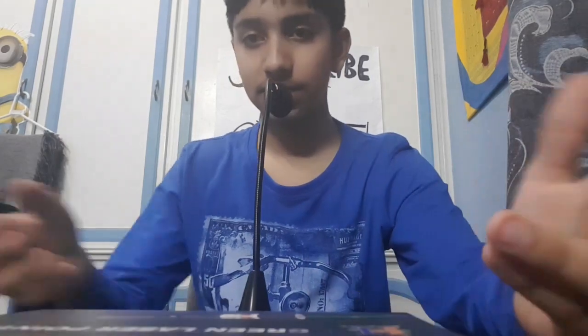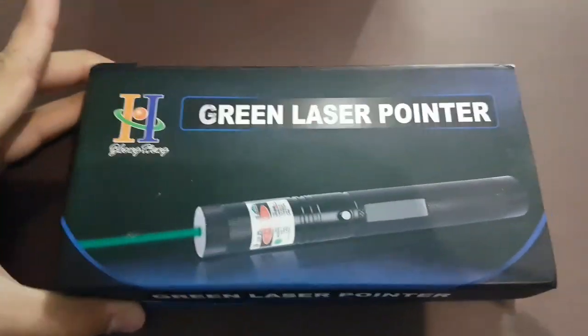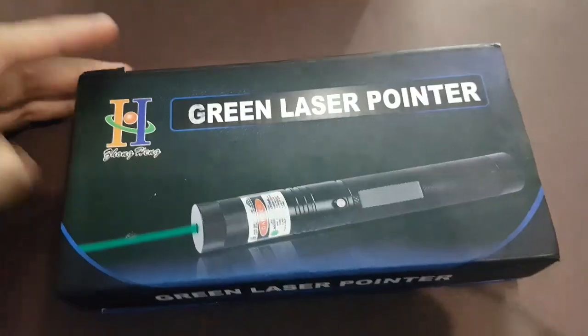We have unboxed this. We have to give you a closer look — with this we will be able to give you a closer look. Guys, this is a bag. You can see it. It's a proper packing.